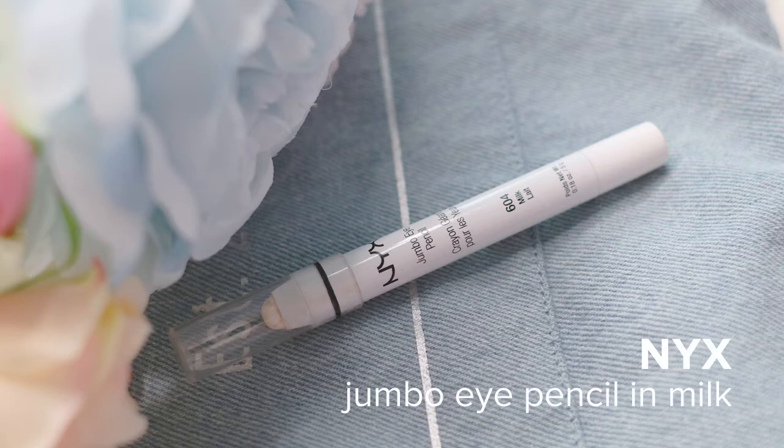I'm starting with my base and brows already done and the first thing I'm gonna do is take NYX's Jumbo Eye Pencil in Milk and apply it all over my lid. This is so I can start off with a clean white palette for the rest of my eye makeup.